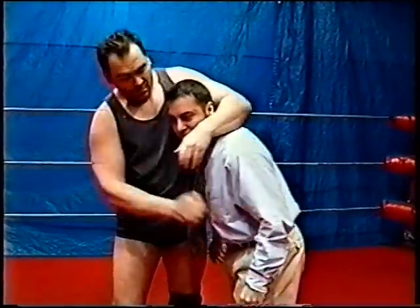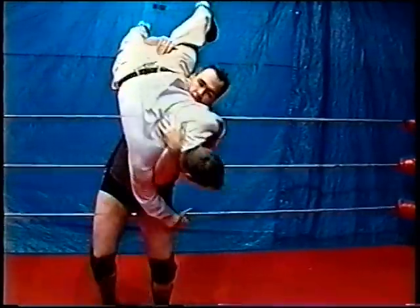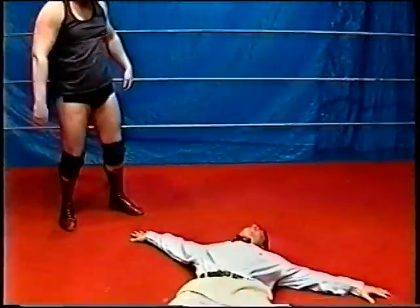You want to try a body slam? You ready? Yeah!